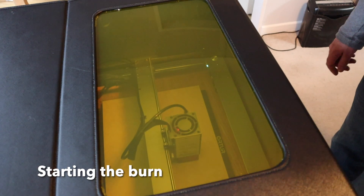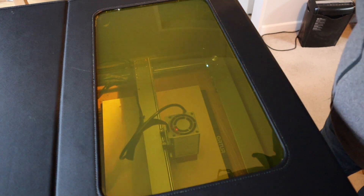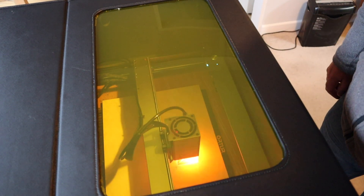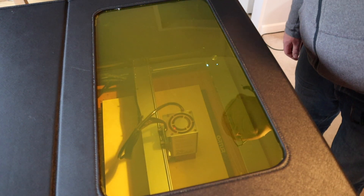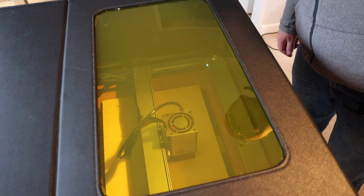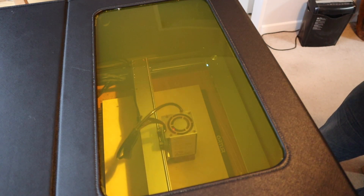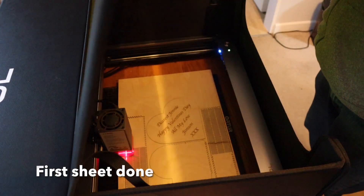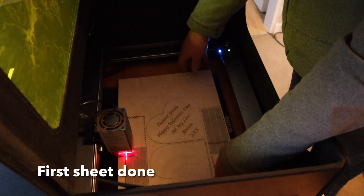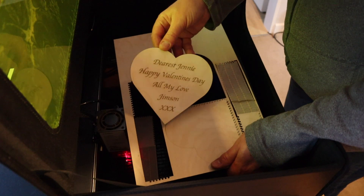Then we start the burn. The safety screen is a very good idea. I'd go as far as to say that really an enclosure is an essential bit of kit for these lasers — it keeps all the laser beam enclosed so there's no risk of damaging eyes, and the fume extraction is fantastic. There it is, that's the first sheet done — all pops out very easily.